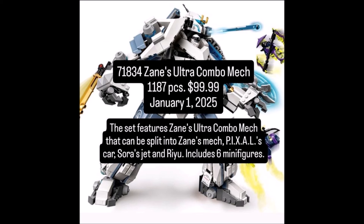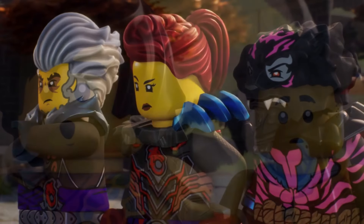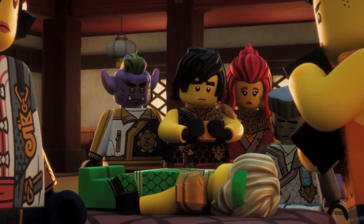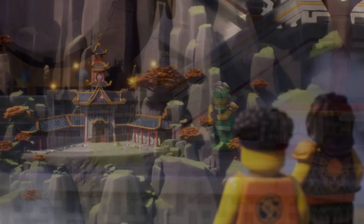These minifigures do come from the Zayn's combo mech set, and we actually did get a look at the new Pixel and Noct as well. Noct we've seen before, nothing really new there, but the new Pixel looks interesting. It's hard to tell because the picture is so low quality, but we got images for Pixel and Noct as well.